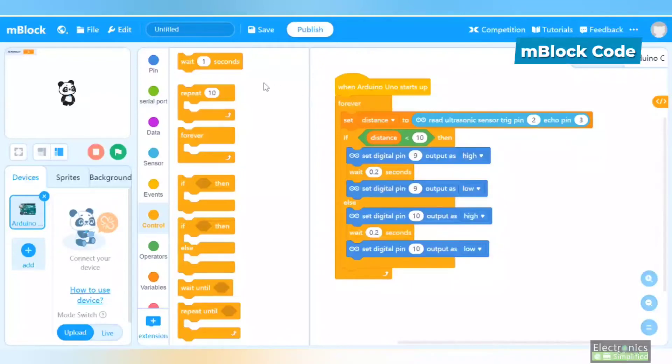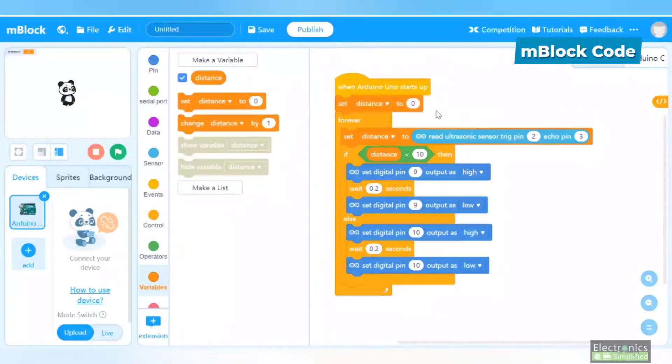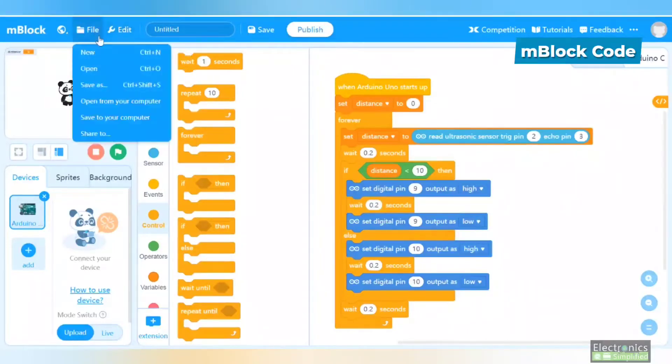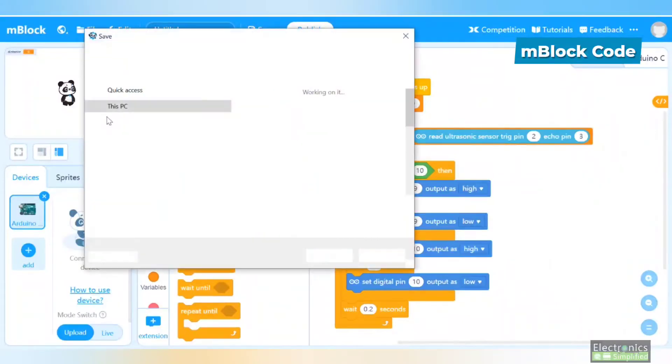At the beginning of the program, go to variables and set distance to zero. This is very important as there might be an initial value that could cause a problem. Add another small delay to allow the ultrasonic sensor to take better inputs. Delays are important in a forever loop to prevent the Arduino from taking random values. Now save the file to your computer.